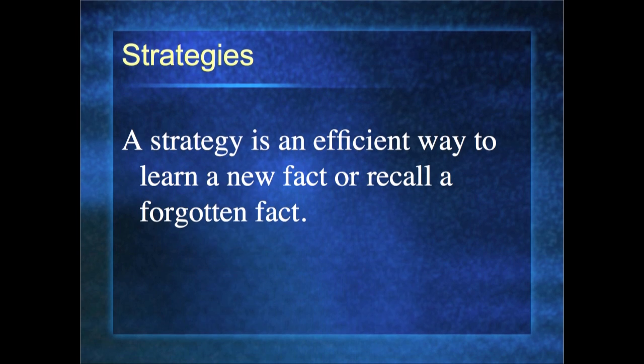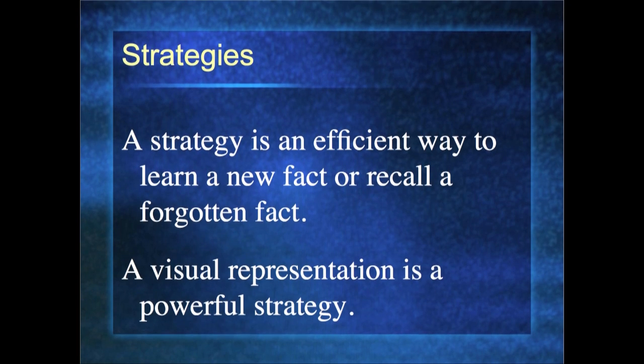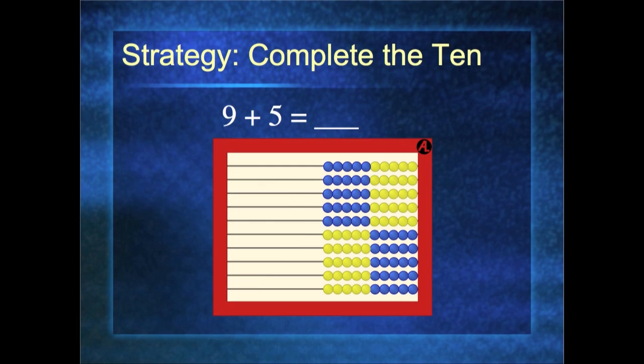A strategy is an efficient way to learn a new fact or, more importantly, to recall a forgotten fact. If we can make it a visual representation we can see in our mind's eye, that's very powerful. Let's look at our first strategy: Complete the Ten. We do 9 on the first row and 5 on the next — so 9 plus 5. I want to complete the ten, so I trade one bead from the top row with one from the next row — and now I have ten four, or 14. Let's do 9 plus 7: nine on the first row, seven on the next. I complete my ten by trading those beads — my answer is ten six, or 16.